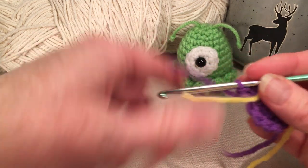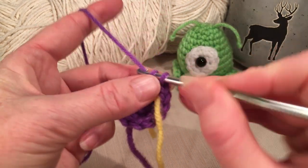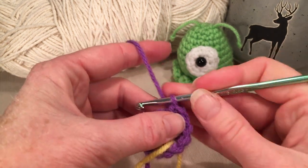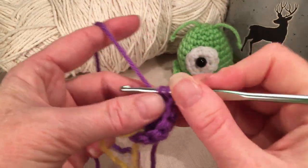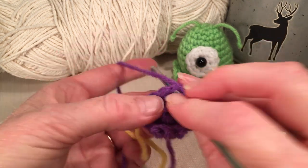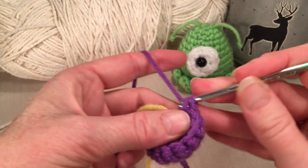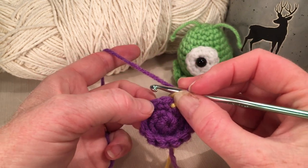For the next row we're just going to do twelve single crochets all the way around: one through twelve. Then for the next row we're going to do one single crochet and then one increase, alternating for a total of eighteen.